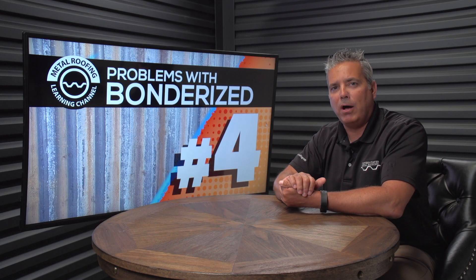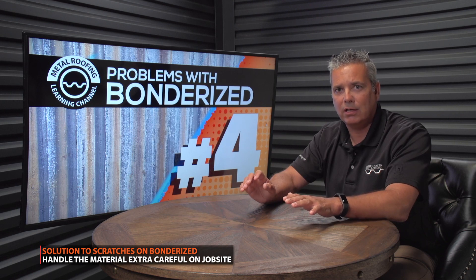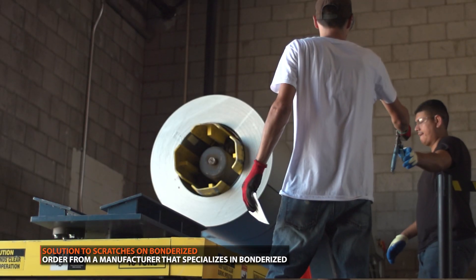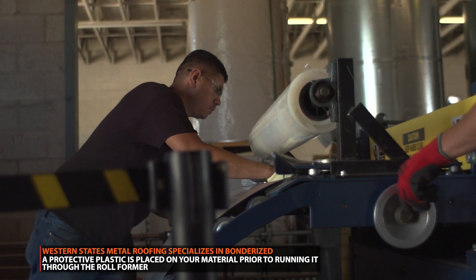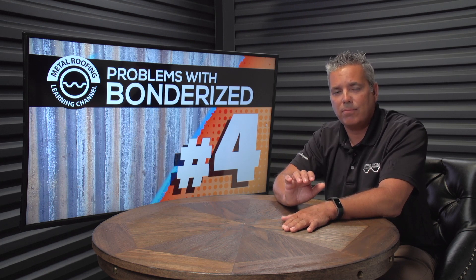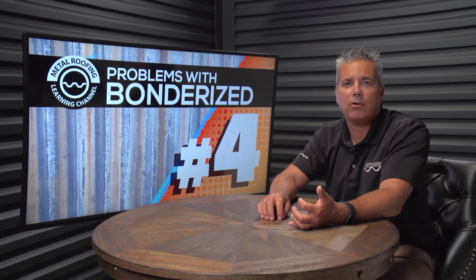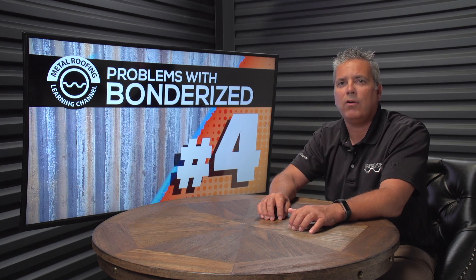The solution to the scratching issue is twofold: one, handle it carefully on the job site — don't slide it across anything, use very careful handling. Two, use a manufacturer that specializes in Bondurai steel. At Western States Metal Roofing we put a strippable plastic on the coil prior to it going through the roll former. After the material is completed we remove the plastic, since it's very time-consuming to remove on every sheet on the job site. The product won't be completely scratch free — that's impossible with Bondurai — but you'll end up with significantly less scratching than if you bought from a manufacturer that did not use a strippable product during manufacturing.